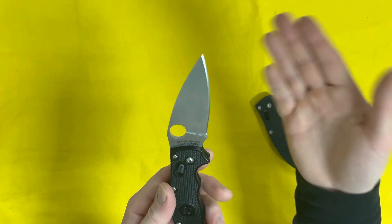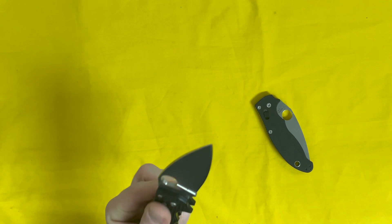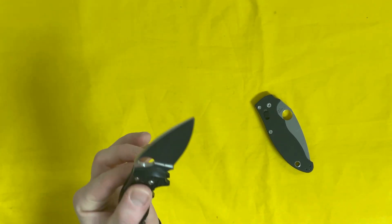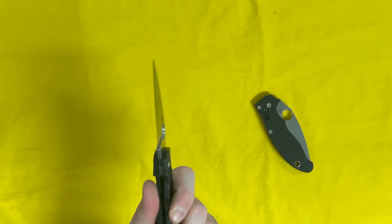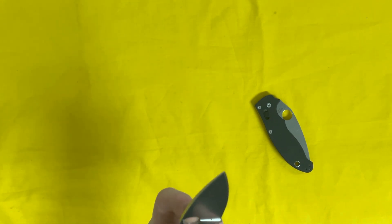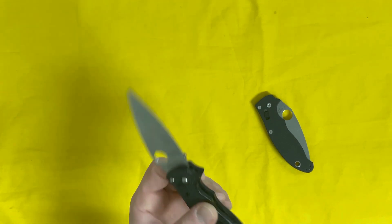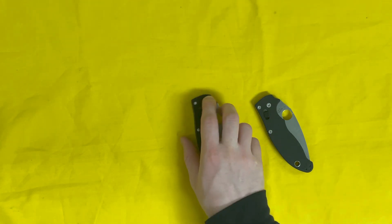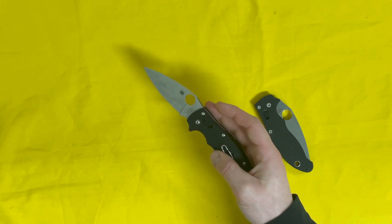The FRN handle scales are still super sturdy — they probably don't need the stainless steel liners. Compared to other Spydercos, this is one of the beefier knives — along with the Shaman and a few others. The extra stainless steel liners on the regular version are almost overkill; it's probably going to fail in the blade area or at the ball-bearing lock long before it ever fails in the handle.